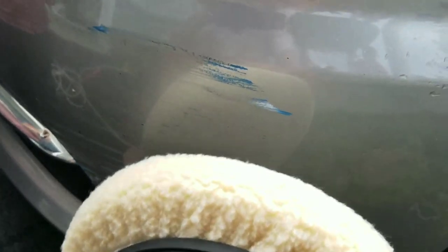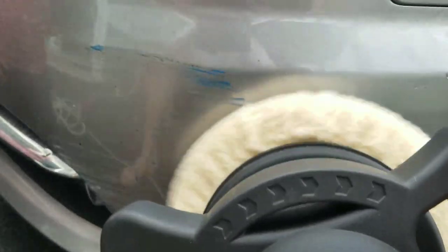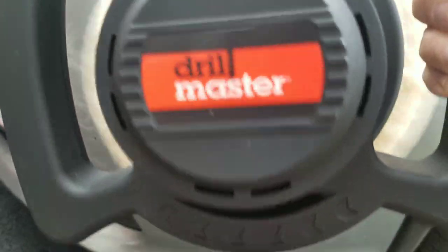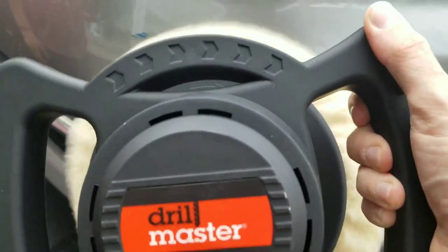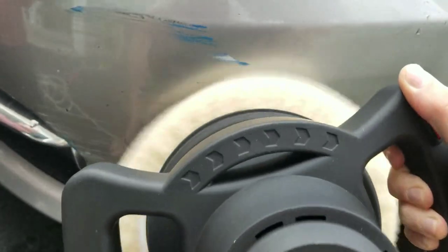There's maybe a tinge of blue coming off. Anyway, I don't have any compound right now to properly rub this out, but I'd love to do that. If I get around to it, I'll definitely film it for you. Kind of looks like I might be getting a little bit of the scratch out.